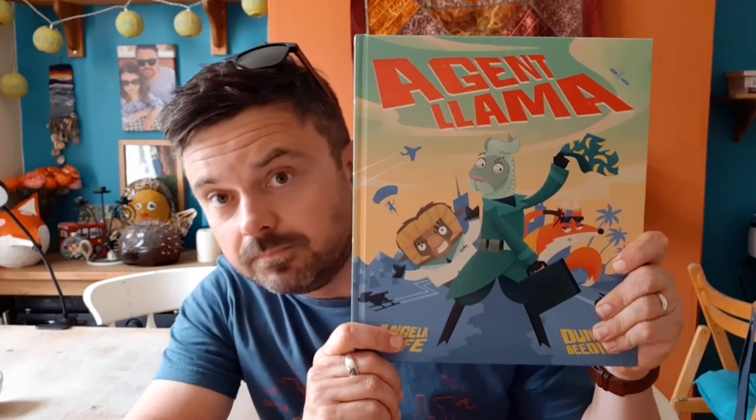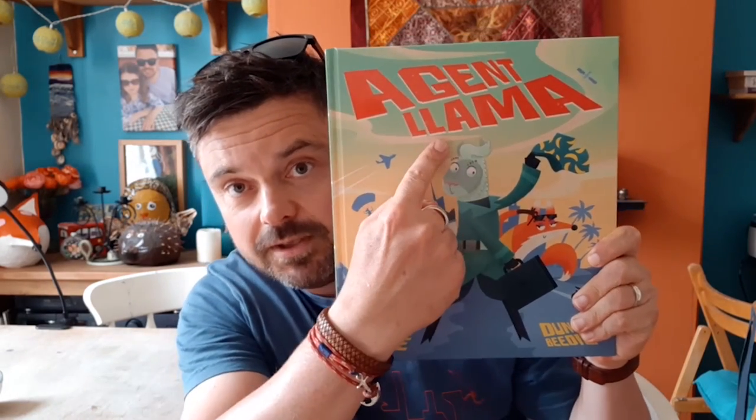Today I'm going to be showing you how to draw none other than a super cool secret agent sleuth — someone even better. Today we're going to learn how to draw Charlie Palmer, Agent Llama.